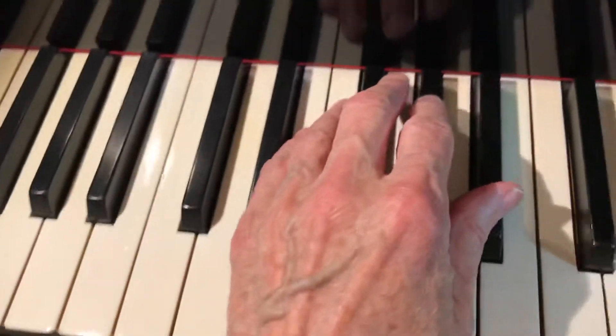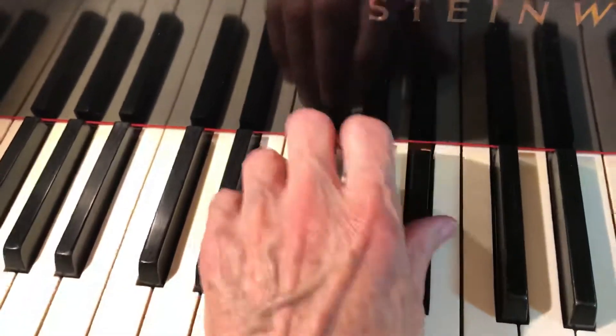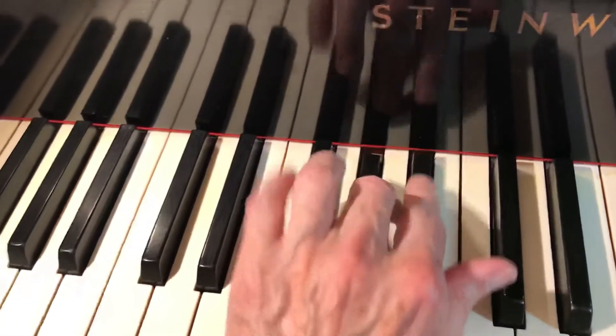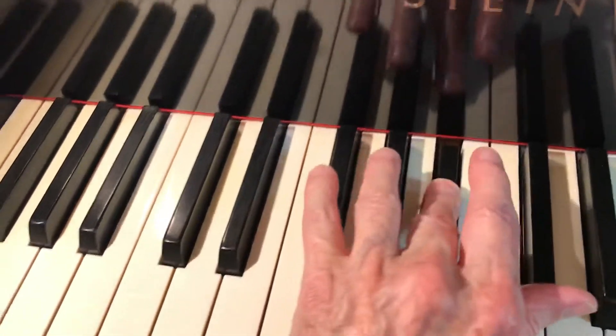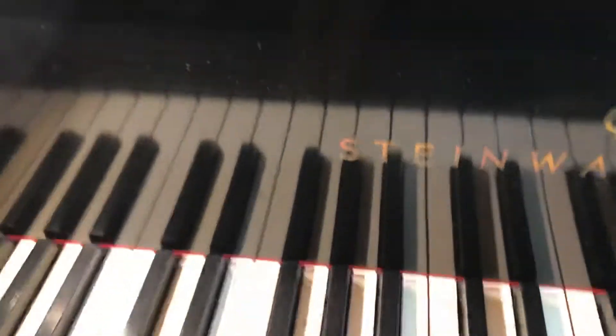Then the left is the same thing on the B flat. Second group, third group. For the third finger, like the three, four, five group. So that's the series so far.